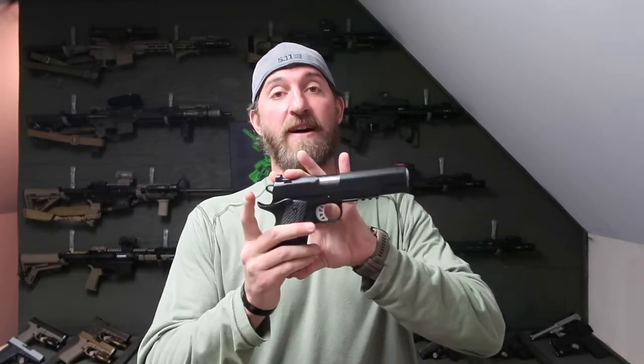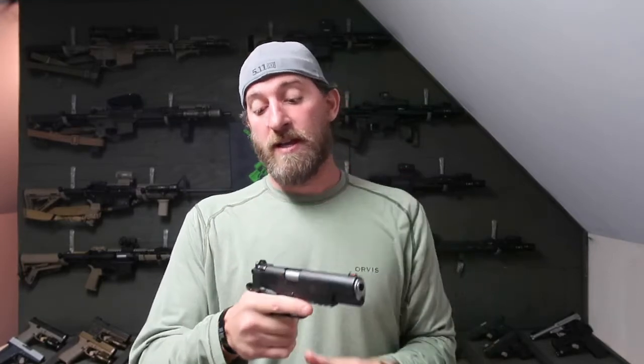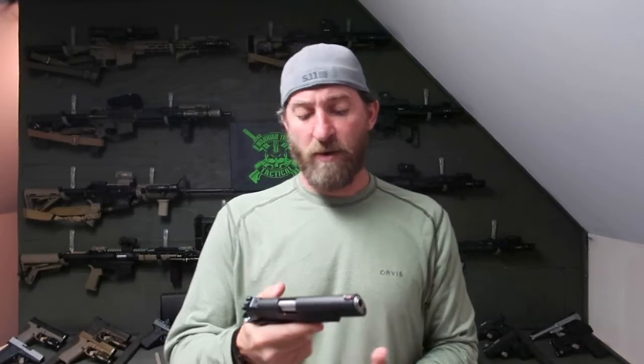What are the specs? The weight on this guy is 41 ounces, so it's got a little heft to it. The length is 8.6 inches and the height is 5.5 inches tall. The weight's not bad — it feels almost the same weight as all my 1911s in 45. Not much difference in the feel of it.